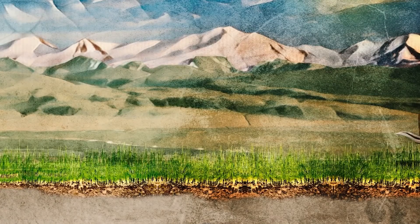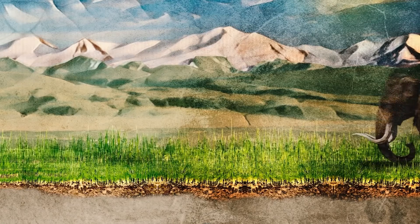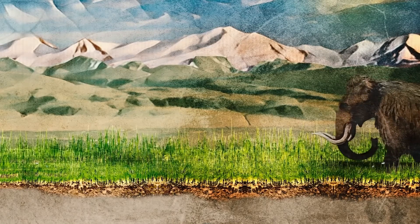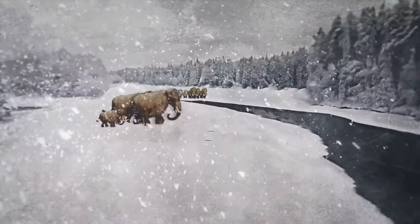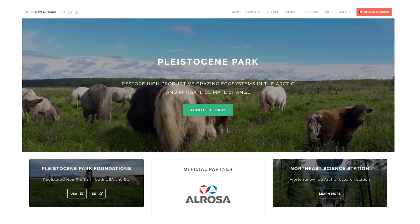The grassland itself can also absorb and store a large amount of carbon inside the roots and soil. That is why scientists initiated the Pleistocene Park in Siberia and seek to bring back the mammoths to help restore the mammoth steppe.